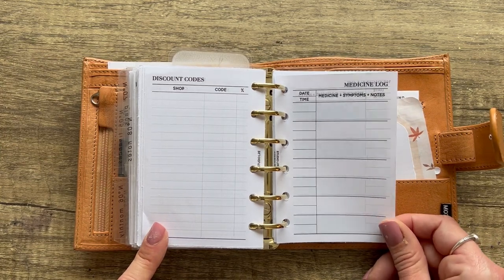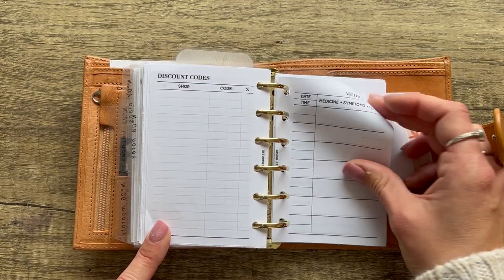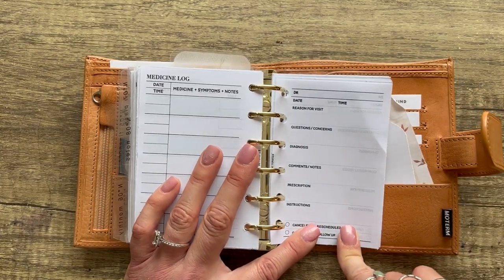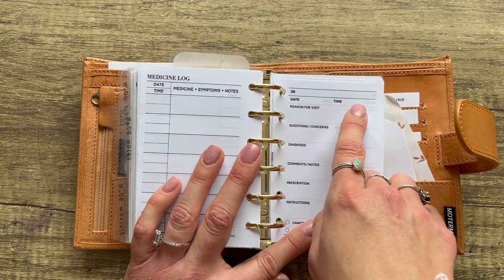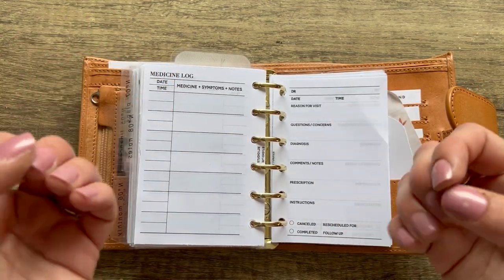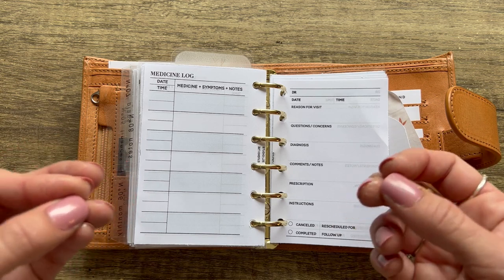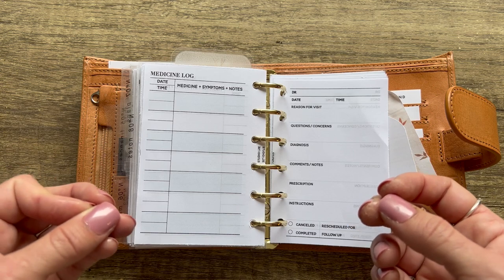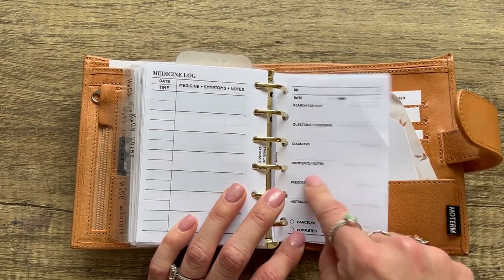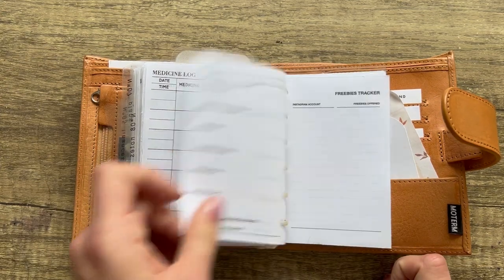From Studio LTE — a medicine log with date, time, medicine name, symptoms, and notes. Also from Studio LTE — a doctor's visits insert with doctor's name, date, time, reason for visit, questions and concerns, and diagnosis. My doctor actually told me he prefers patients to have pen and paper during sessions so they can remember what's being said. There's also a spot for prescription, instructions, comments, and then a cute 'completed or canceled' checkbox with a follow-up or reschedule area.